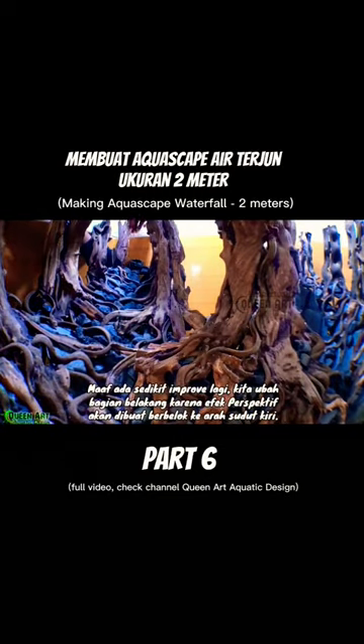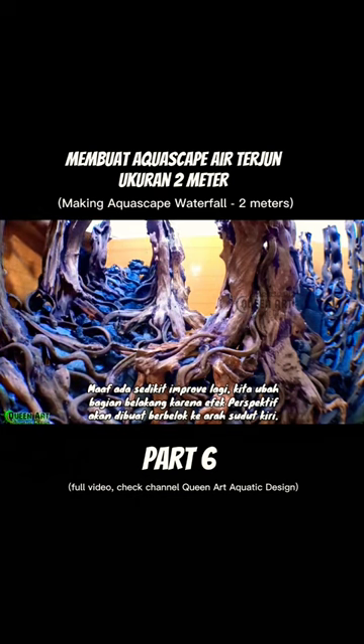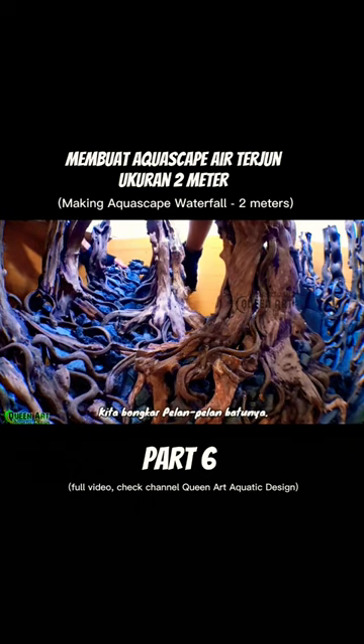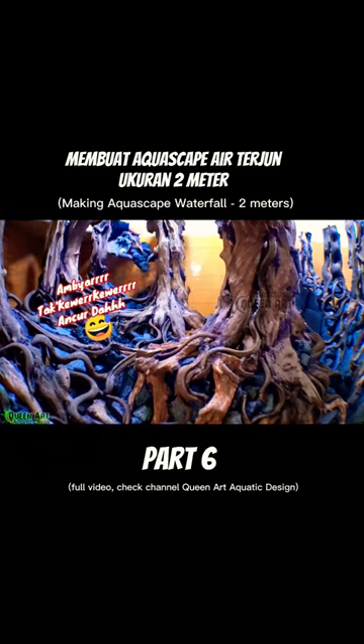Sorry, there's a little improvement. I changed the back because I'm going to make the perspective effect turn to the left corner. I will dismantle the stone slowly. Yeah guys, a little crushed.